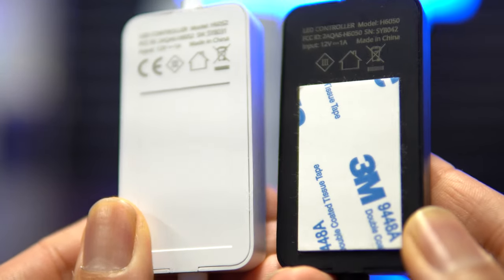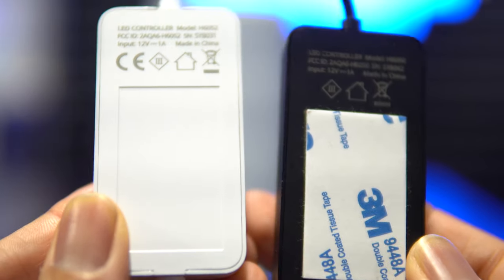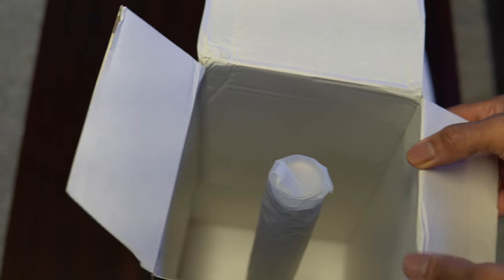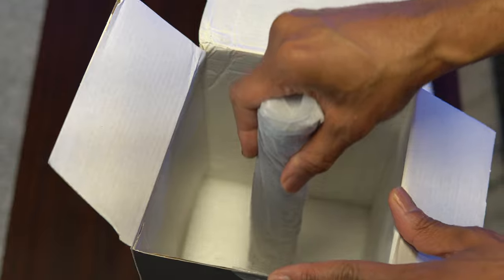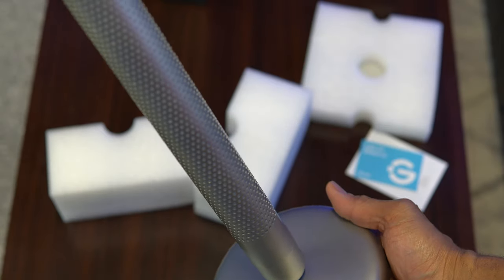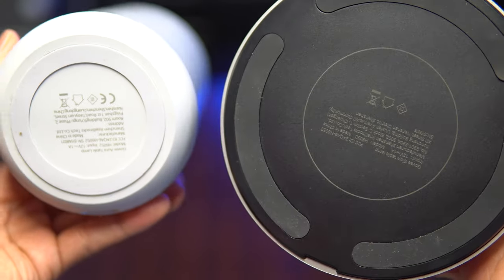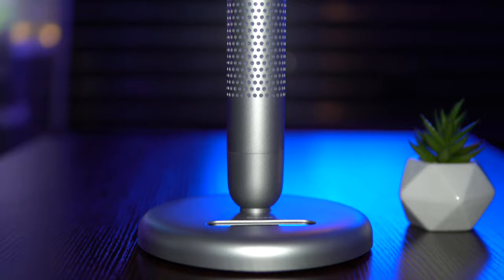Interestingly, Govee includes a 3M pad on the underside of the Glow controller, which was not included with the Aura control box. The Glow unit itself is packed in pretty good — definitely worth the slight hassle to ensure your unit doesn't arrive with any nicks and dings. The Glow smart table lamp is one heck of a unique design: a long, narrow tubular lamp surrounded by a metal-like grid and casing. And just look at that base — it's much larger than necessary to stabilize the unit, and combined with that metallic space grey finish, it looks like some foreign object that fell from outer space. Translation? I like it.